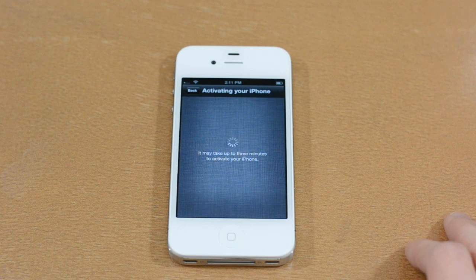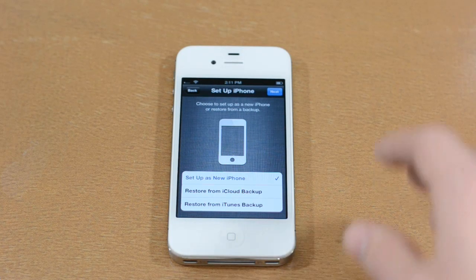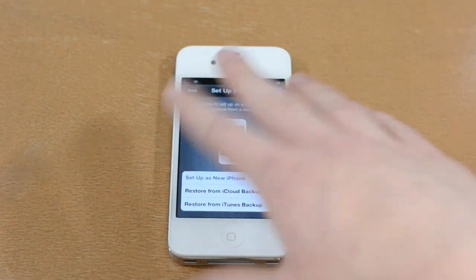First off you need to activate your device. This is very simple and mostly consists of getting the basics set up for the first time, but I have a tutorial which you can view by clicking the annotation on screen right now.